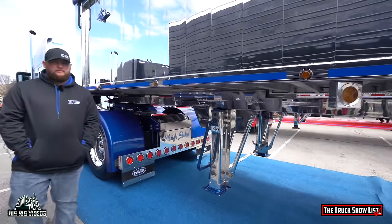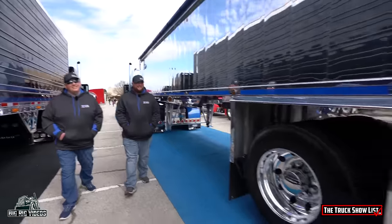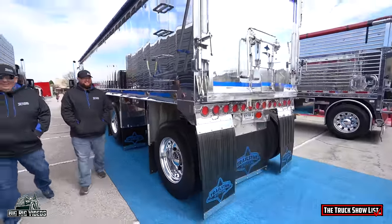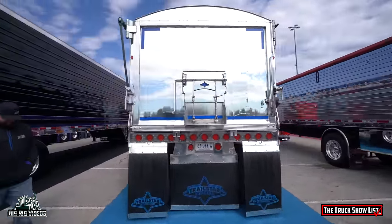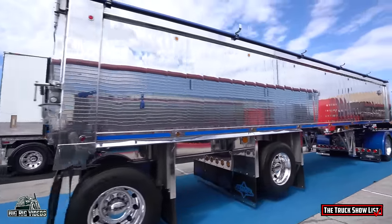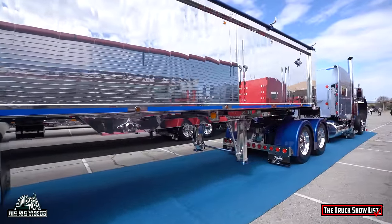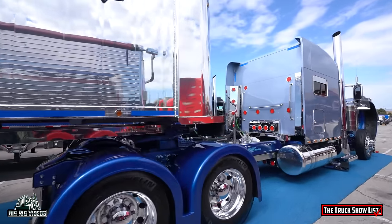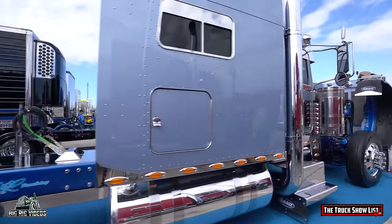It hasn't hauled anything since. Is it getting into retirement years? I don't know — we'll probably use it again one of these days after we get done winning everything. What year is this trailer? A '21 model. Beautiful job. Who takes care of the polishing? We usually do most of it ourselves at our shop, but this year we had Patrick Friday from It's Your Time come up and help us get everything ready because we had so much going on.